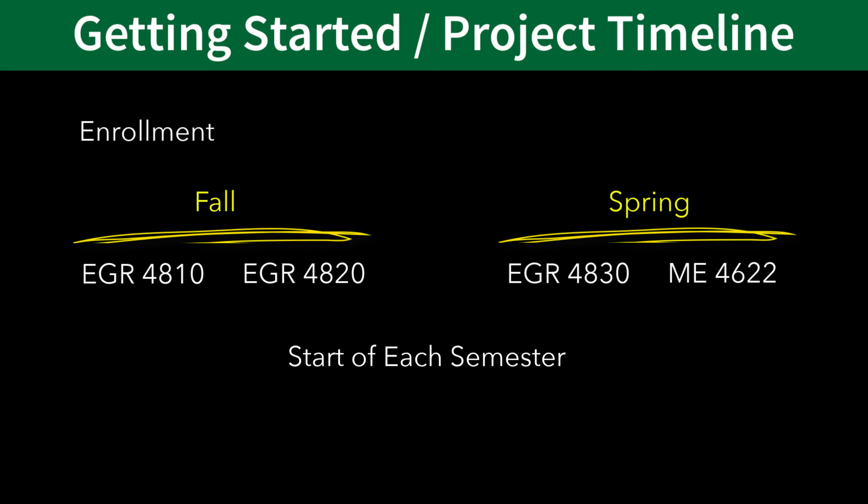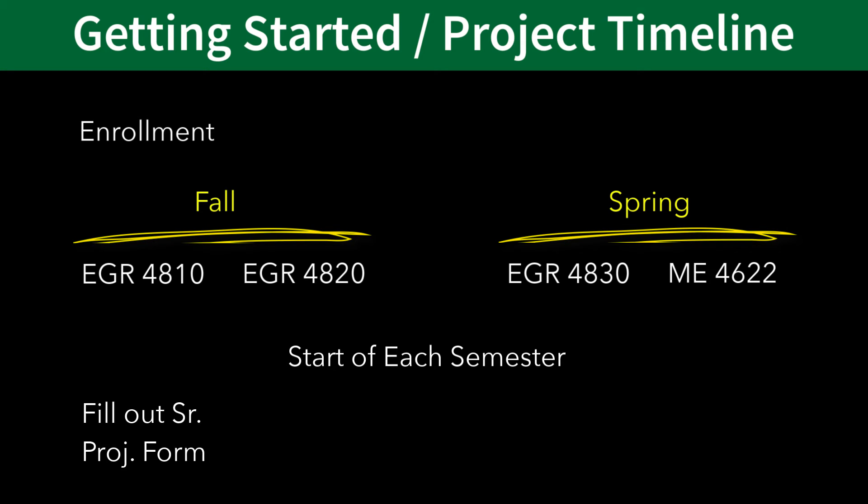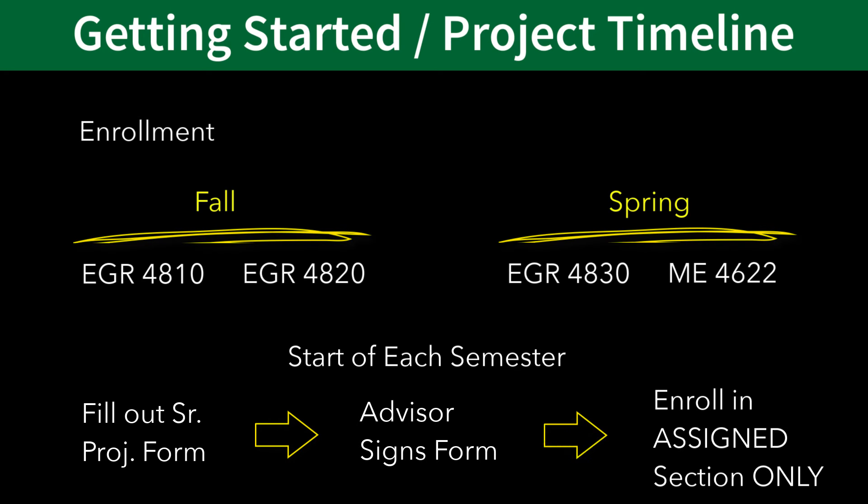At the start of each semester, you'll need to fill out a senior project form available in the department administrator's office and enroll in the course. The first semester, you'll enroll in EGR 4810 and 4820. Your project advisor then signs it once they have approved your project, and the department administrator will open up specific sections of the course for you. Do not attempt to add arbitrary sections of these courses that may appear on Bronco Direct, as you will be dropped. Only enroll in the sections specifically assigned to you by the department administrator.